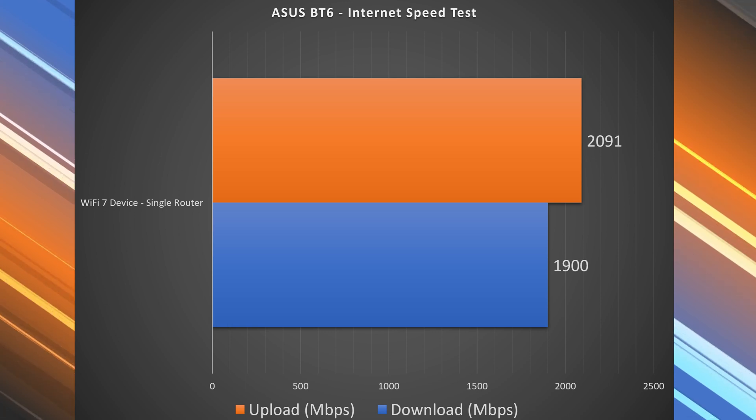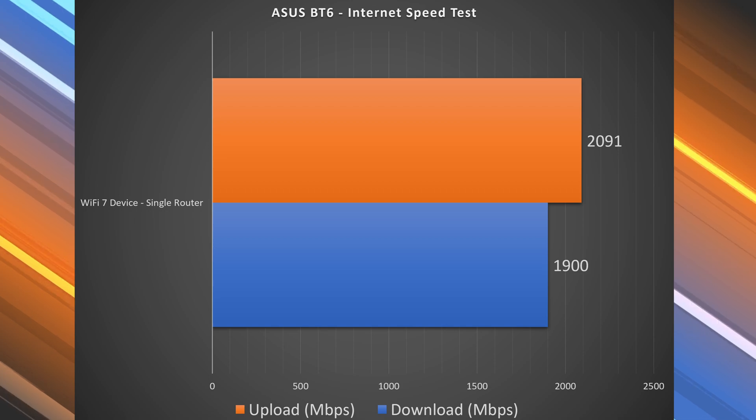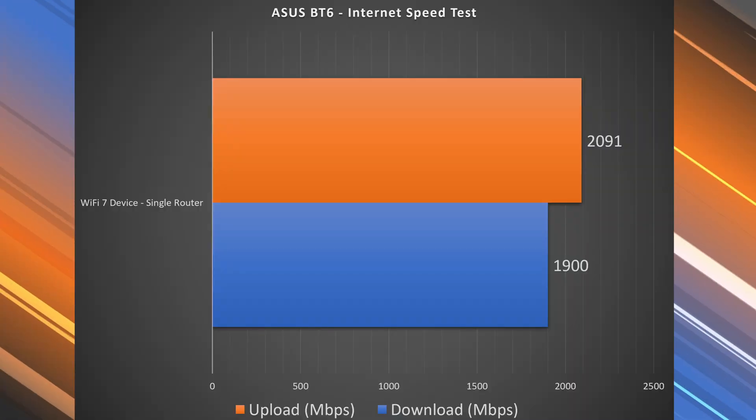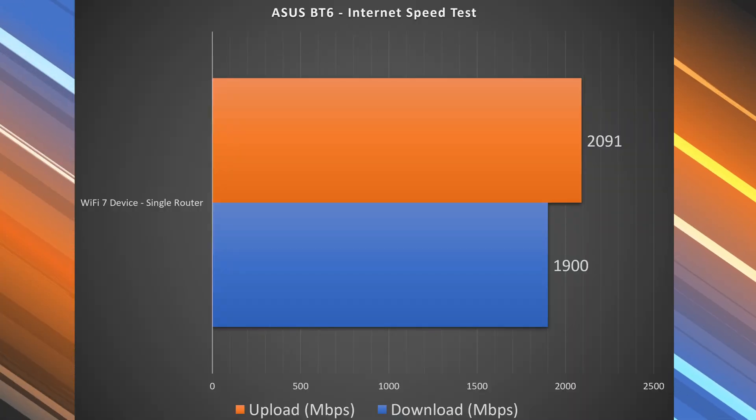The reason for this is that when I'm doing a Wi-Fi speed test close to the main router, the internet at the main router is capped to 2.5 gigabits, so it will allow the Wi-Fi to go up to those speeds. That's why I get faster speeds over Wi-Fi than I do over Ethernet.